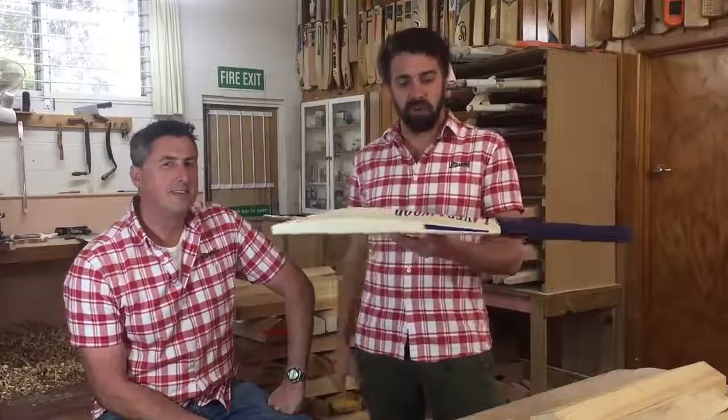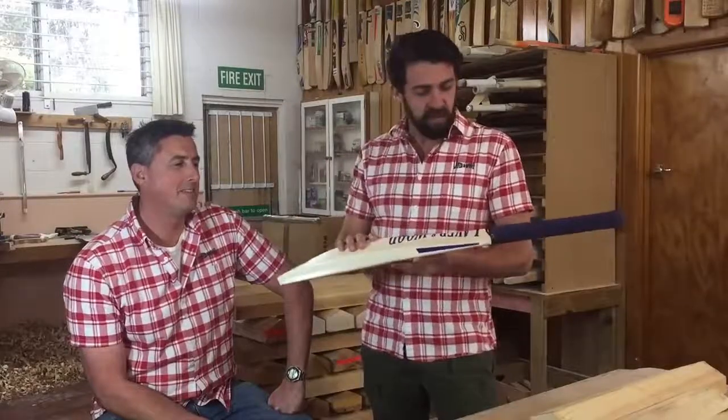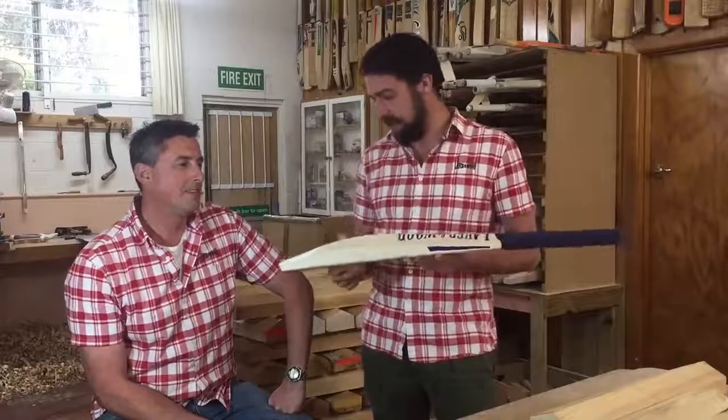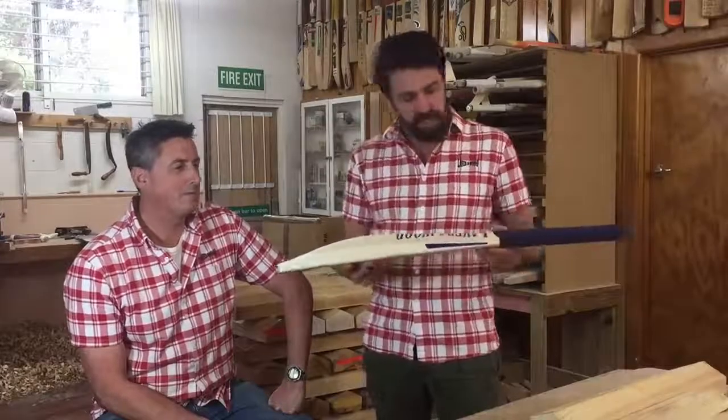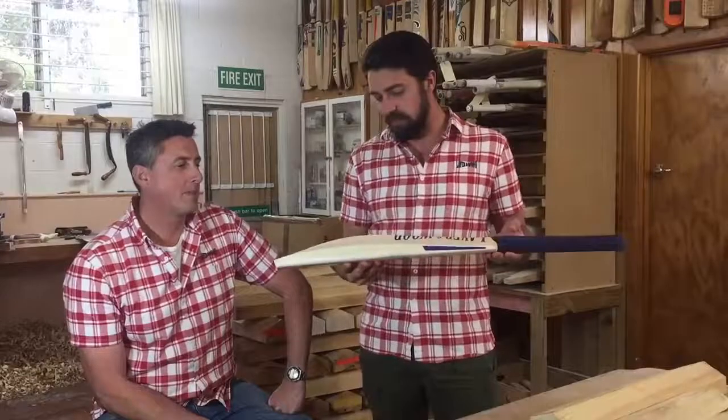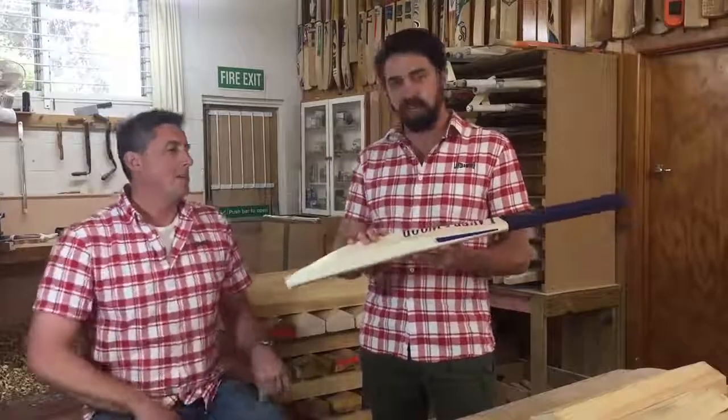Hey guys, James and Ant here from Labour and Wood. So this week's custom bat of the week is a beautiful bat. It's in our reserve grade Willow Chad profile. James, do you want to give us a rundown on the features and benefits of this particular profile?